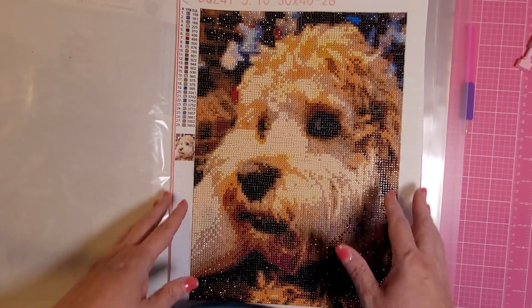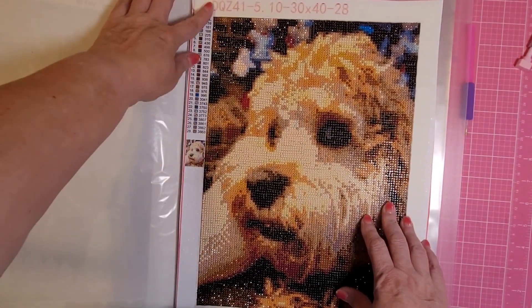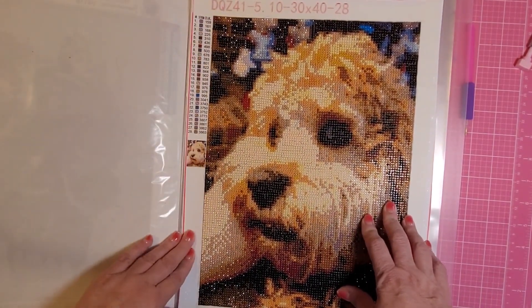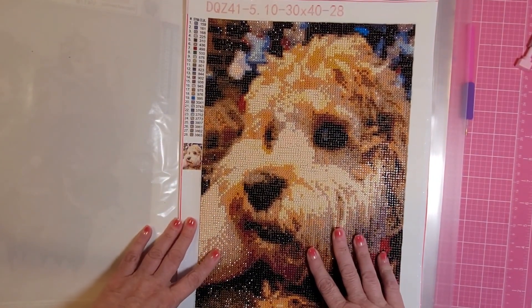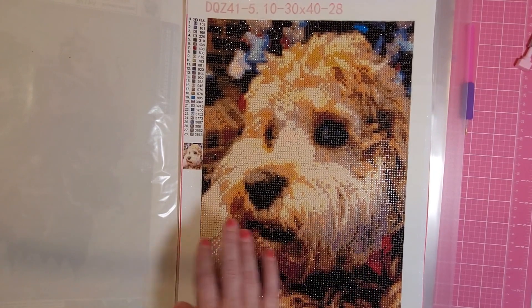Hi everybody, it's Berg's Run here and I am going to give my honest opinion of the canvas that I did of my dog Benson.